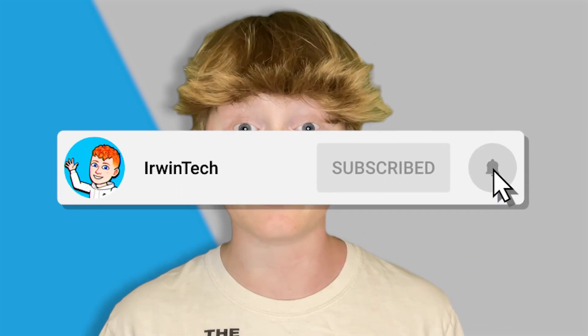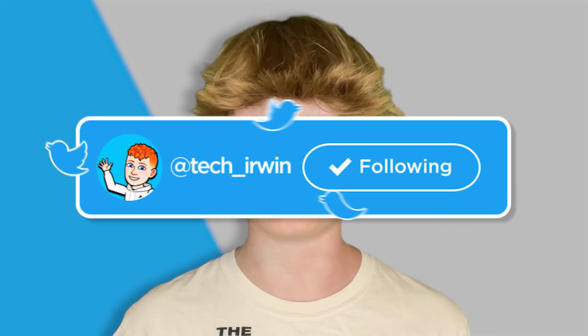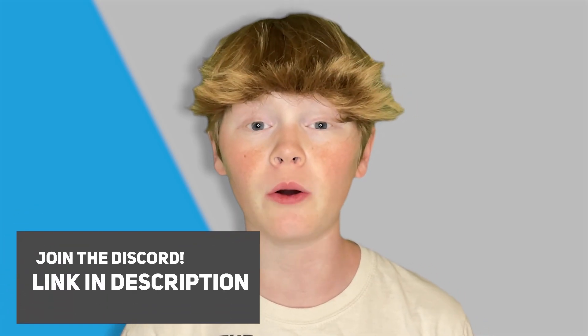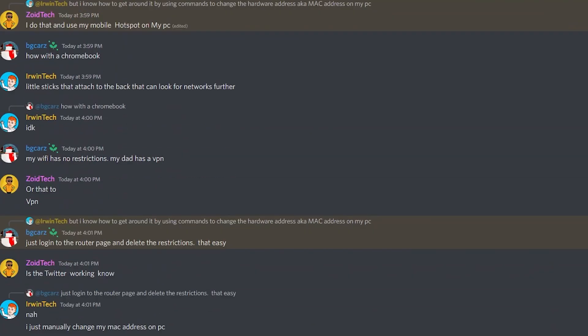Before we start today's tutorial, make sure to like this video and subscribe to my YouTube channel so we can hit 60,000 subscribers. Also, make sure to go check out my Twitter, linked in the description below — I post YouTube updates and random stuff. Also, make sure to join my Discord server, also linked in the description below. You can chat with me and the other members, contribute to my YouTube videos, and so much more.